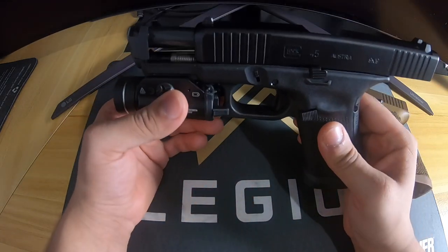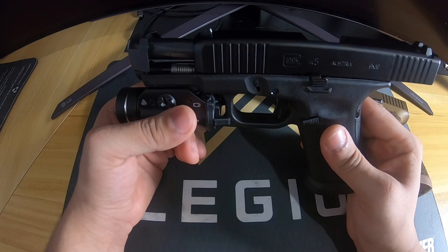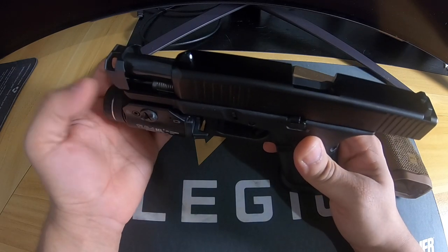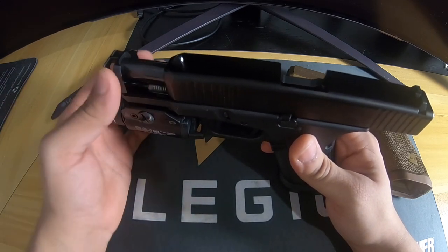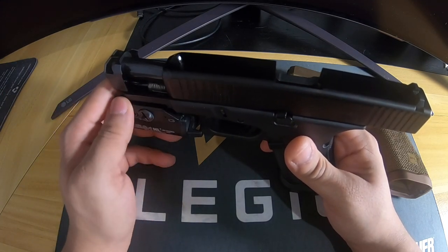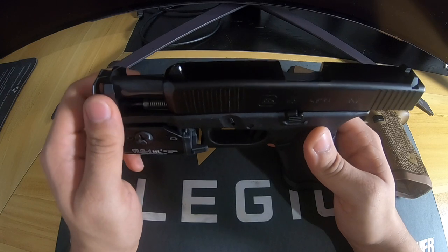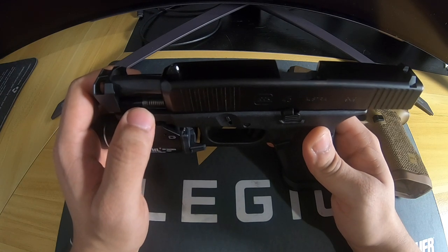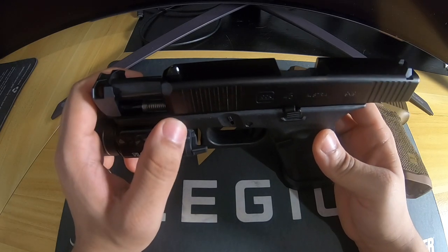Two ounces is a pretty significant difference especially when it's under the barrel — if you've ever shot a gun without a light and then added one, you know what I mean. I've also thought about getting a tungsten guide rod and trying different springs. Since this works with a regular recoil assembly you should be able to fit an uncaptured system like a tungsten guide rod. Radian sells their own recoil spring, but I'm a big fan of tungsten because it lasts the life of the gun and transfers to any gun.